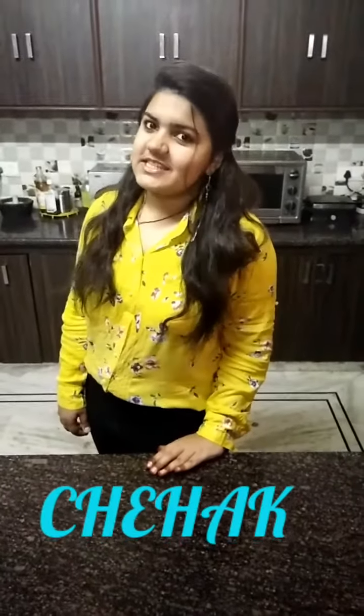Hey Foodies! Check the site. Today I am again here with my new recipe that is Namkeen Gojia. Let's get started.